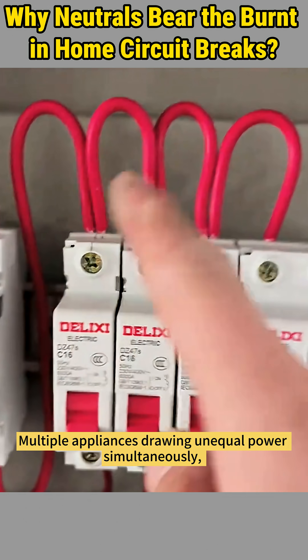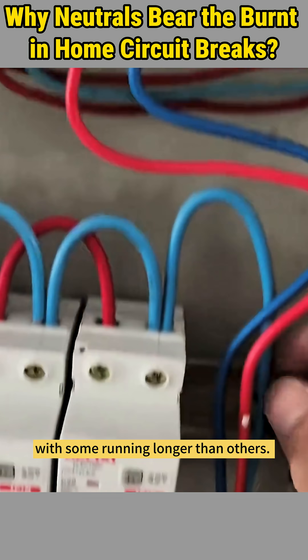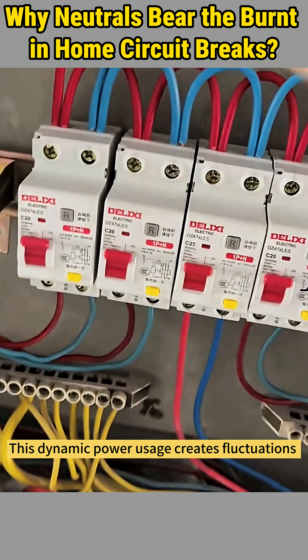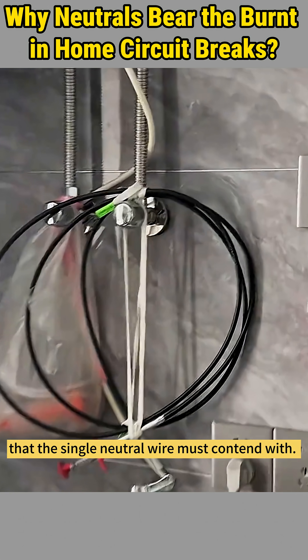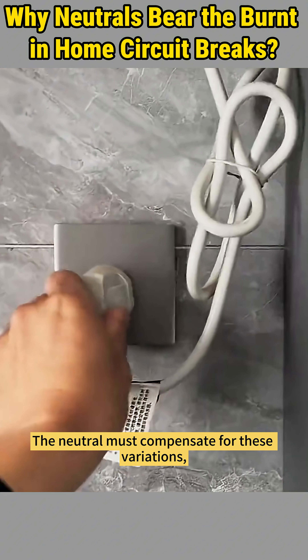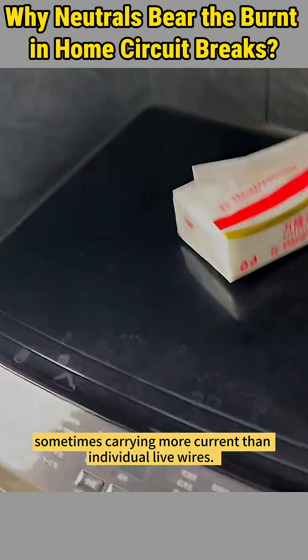Picture this: multiple appliances drawing unequal power simultaneously, with some running longer than others. This dynamic power usage creates fluctuations that the single neutral wire must contend with. The neutral must compensate for these variations, sometimes carrying more current than individual live wires.